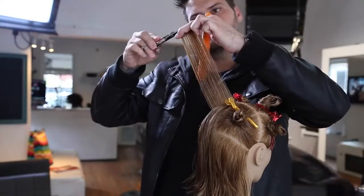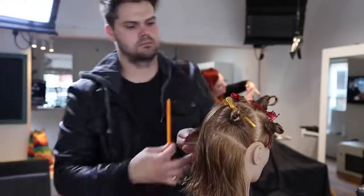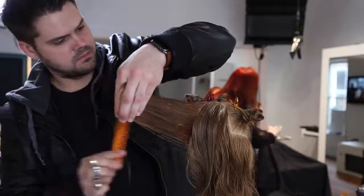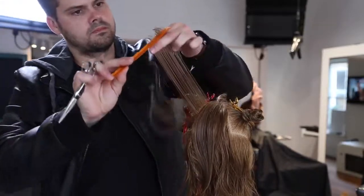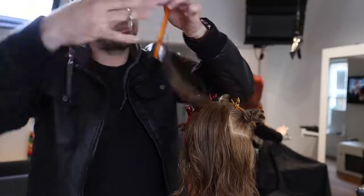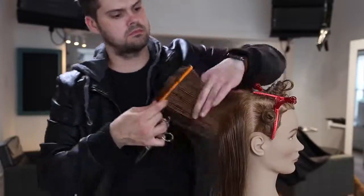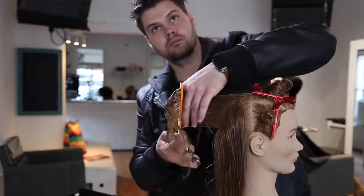Right there you can see how my wrist straightened out — I just used my thumb halfway in the scissor to do my cutting. No over-direction, straight out from the head. You want to make sure you don't over-direct too far because that will throw off the entire shape. If I over-directed back and pushed more weight and length forward, the guide would get longer and longer, and one side of the haircut would end up longer than the other.